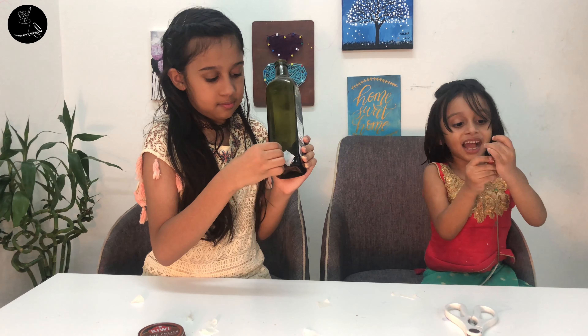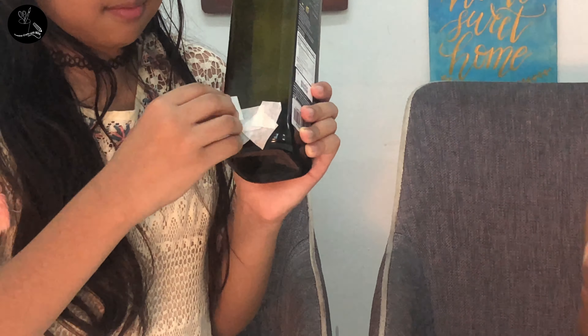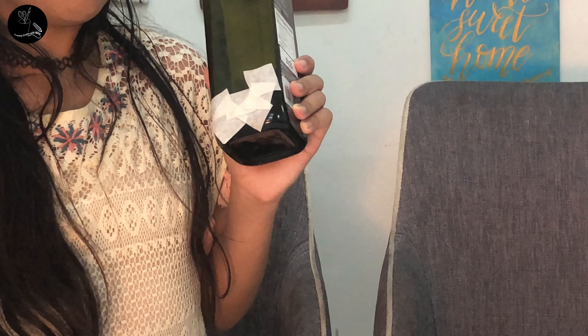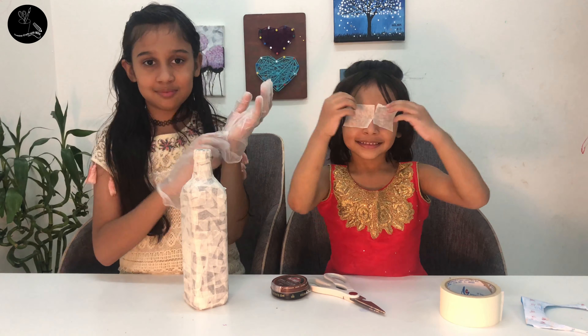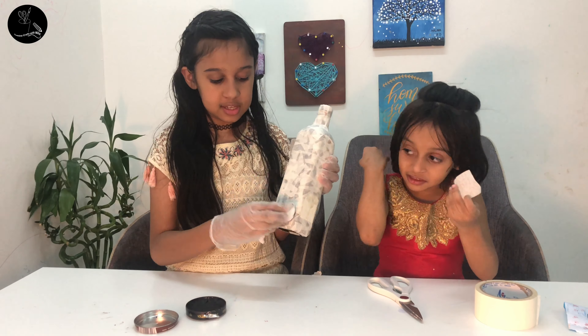I will come back after finishing my sticking. The first step is finished. Now for the second step — polish the bottle with tissue or sponge, like this.